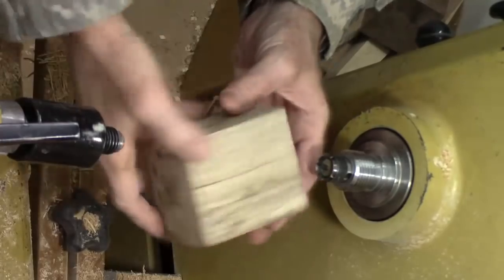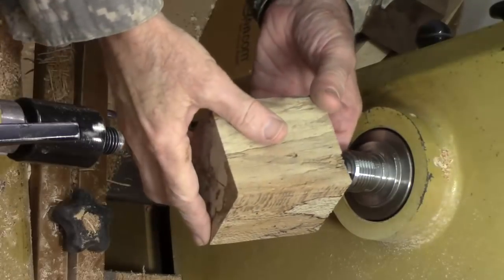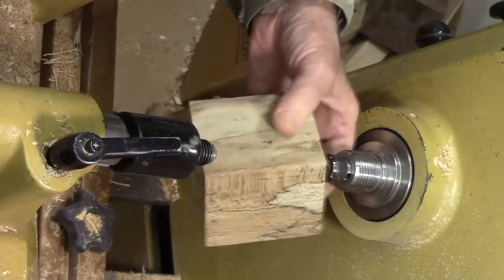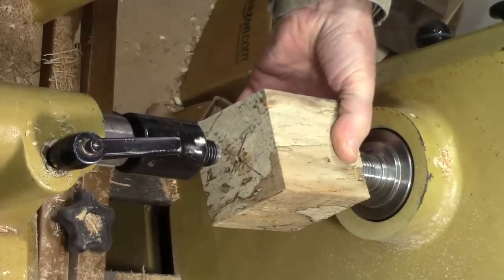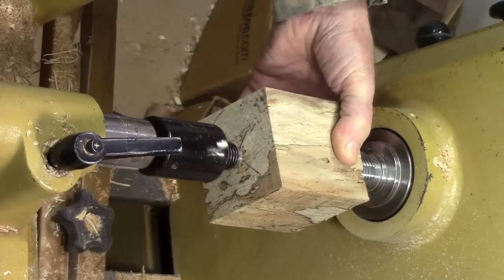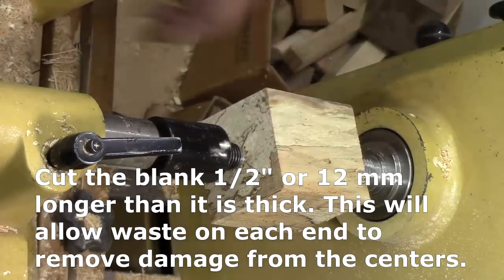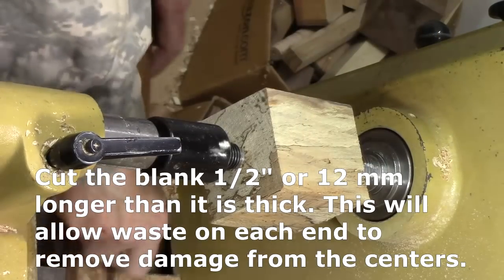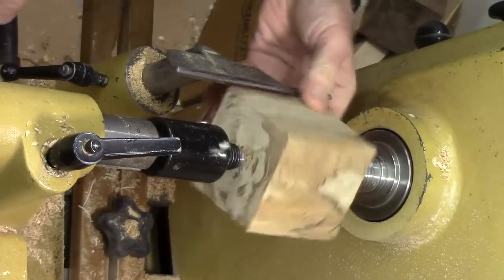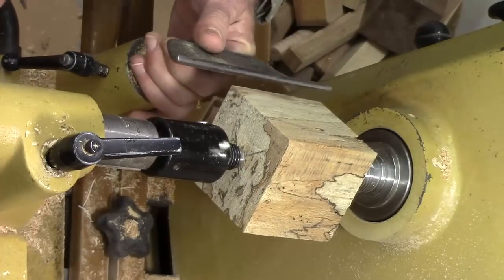I'm going to turn a sphere out of this fairly highly spalted sycamore, but it's a bit punky, so we're not sure exactly what it's going to do. This is about 75 millimeters in diameter this way, and about 85 millimeters — giving me a little bit of room at each end to get down near the centers without touching them, and then we'll cut those off. Let's swing that and make sure it's clear. That looks good.